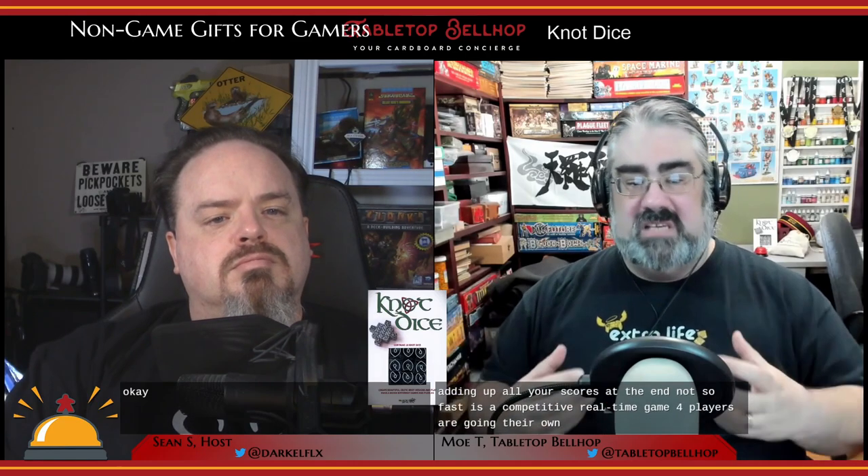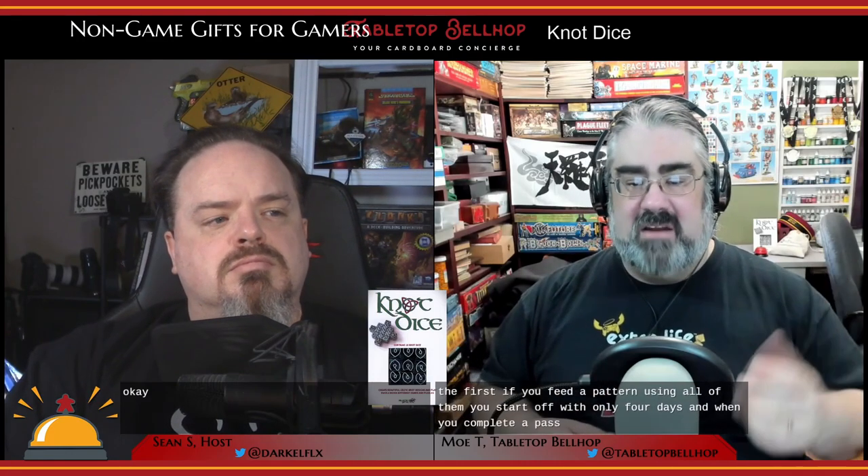Not So Fast is a competitive real-time game where players roll their own set of dice trying to be the first to complete a pattern using all of them. You start with only four dice. When you complete a pattern, the game stops and that player draws another die — so now they have one more to complete the pattern with. You keep rolling, completing patterns, and taking dice, until the last die is taken. The winner is the player with the most dice.